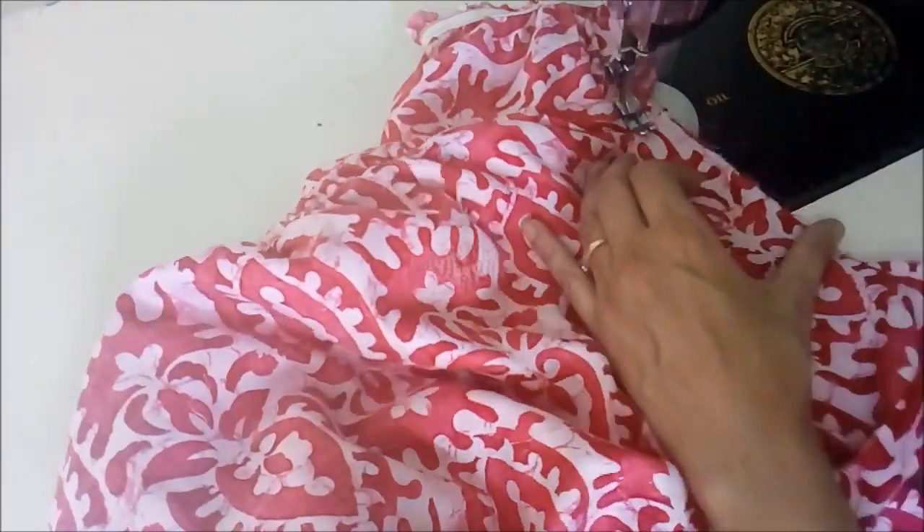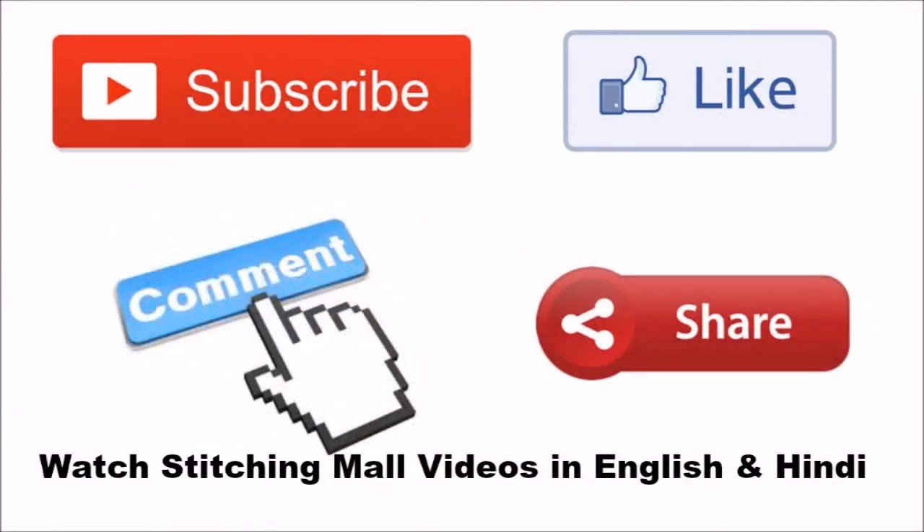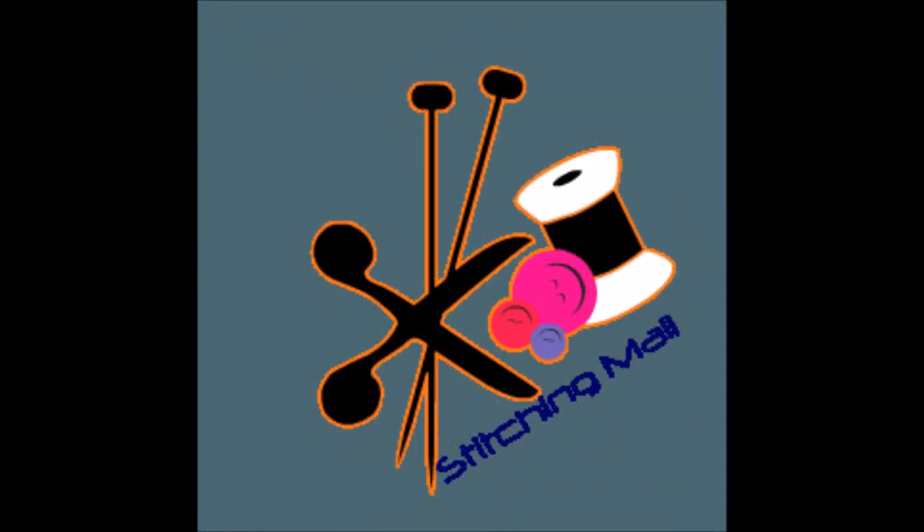I hope you like this method of making puff sleeves. Stay subscribed and keep watching — I will be posting the next part of this video soon.